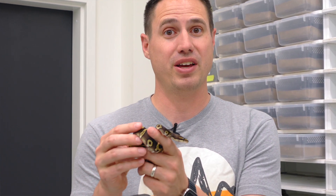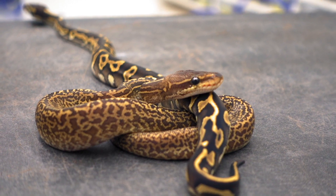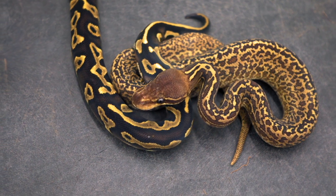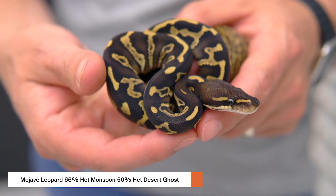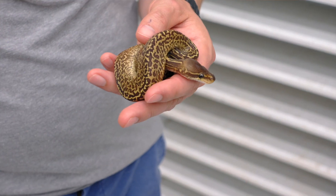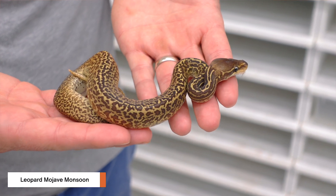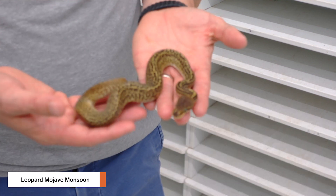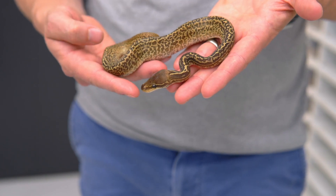Here's the brand new combo we just made - if you want to follow on Patreon, we did the clutch cutting on Patreon. This is the Mojave Leopard Monsoon. The Mojave Leopard Het next to it is actually 66% het Monsoon and 50% het DG. We did get one insane new Monsoon combo - the Leopard Mojave Monsoon. You end up with kind of the best of both worlds: all that amazing contrast from the Mojave, and the Leopard makes it far more busy. You end up with an extremely complex pattern, much more contrast, much smaller spots.